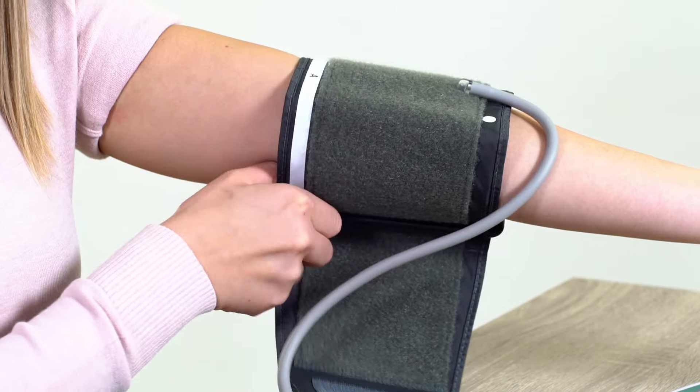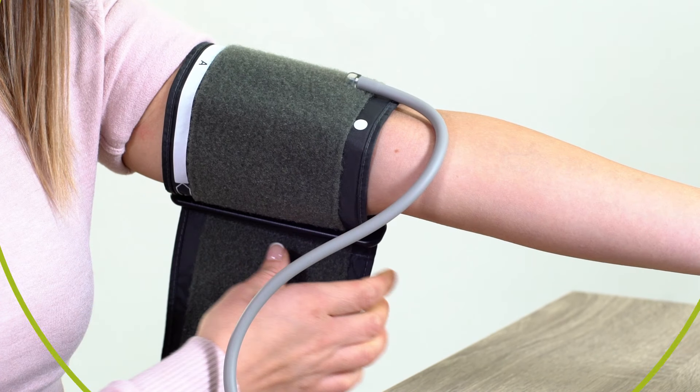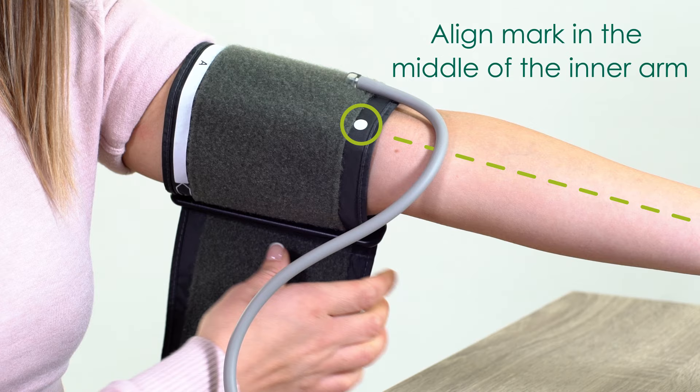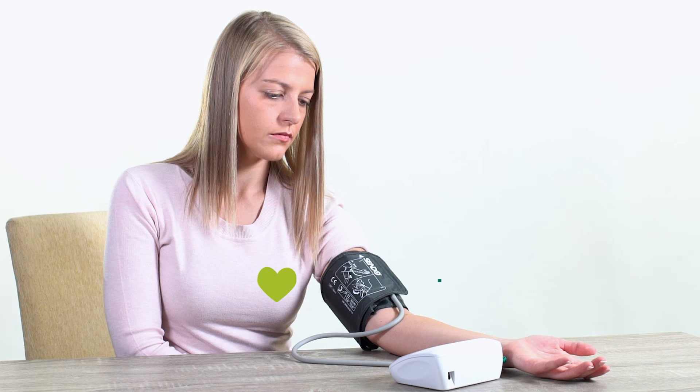Wrap the cuff around your upper arm, making sure it is 1-2cm above your elbow, with the marker lined in the middle of your arm. The cuff should be at heart level.